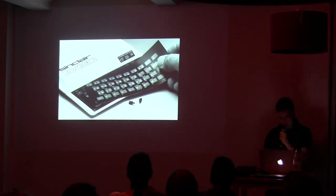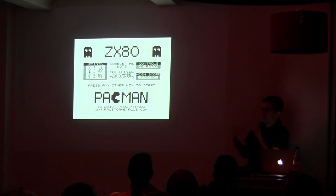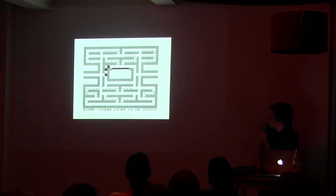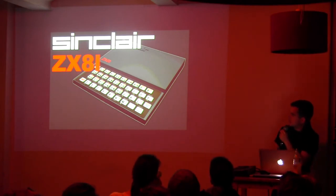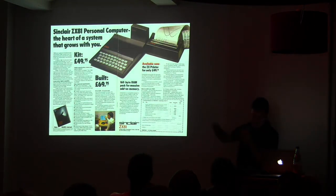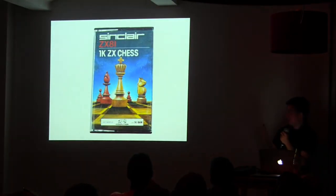The keyboard was a membrane keyboard. There were no games at the time because there were not so many uses, and the computer could not run stuff in real time — you had to pause whenever something was moving on the screen. But some people did. The next year, Sinclair released a revision of the computer which was basically the same but with a slightly better chip and a little more speed. You could buy those computers either as a kit you could solder at home, or buy them assembled. And the first games began to appear — like a chess game in one kilobyte.